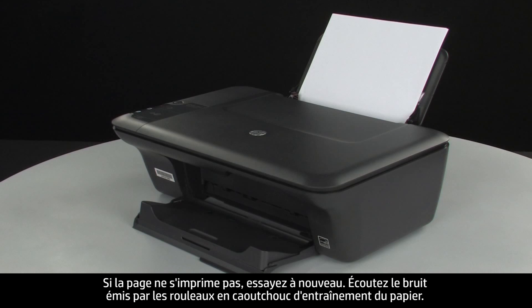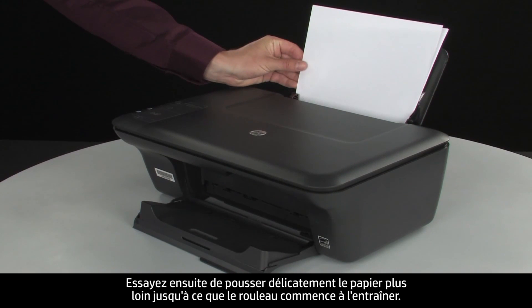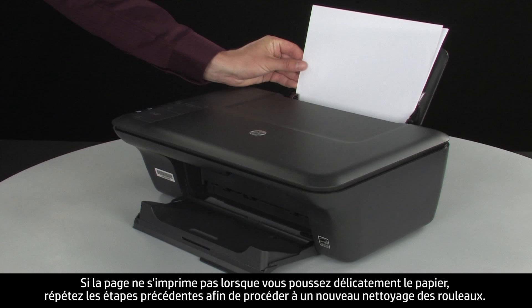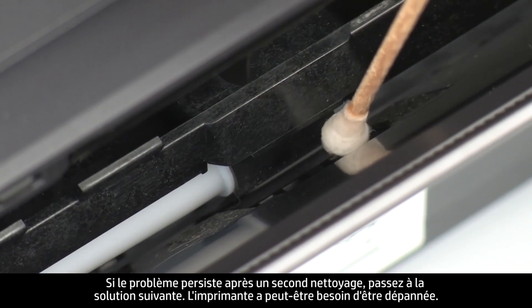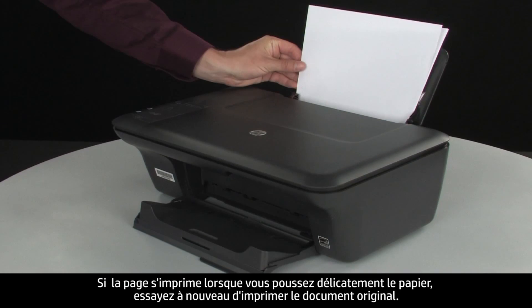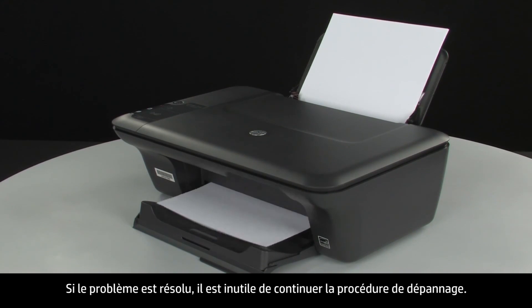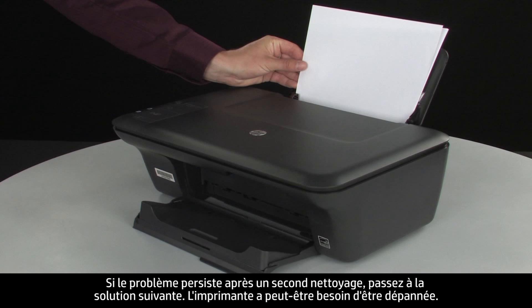Listen for the rubber paper pick rollers — you should be able to hear them rotating. Then try slowly pushing the paper farther in until the roller engages to pick up the paper. Be careful to only push one sheet of paper and not to push it in too far, as this can cause paper jams. If the page does not print when slowly pushing the paper farther in, repeat the previous step to clean the rollers again. If the issue continues after repeated cleaning, skip the next step — your printer may need to be serviced. If the page prints when slowly pushing the paper farther in, try printing the original document again; the paper might not have been loaded far enough into the printer. If the paper only feeds through when you slowly push it farther in, repeat the roller cleaning step; if the issue continues after repeated cleaning, your printer may need to be serviced.